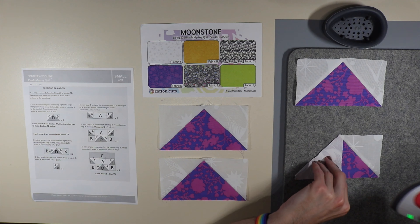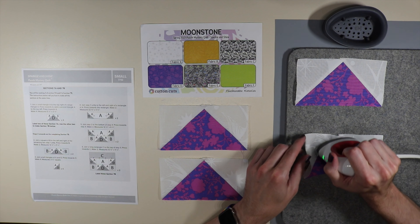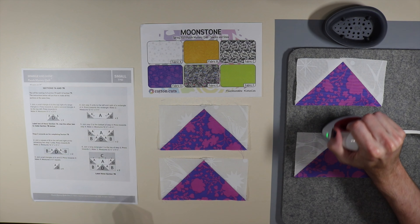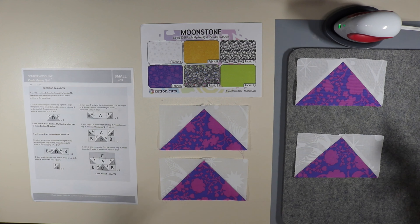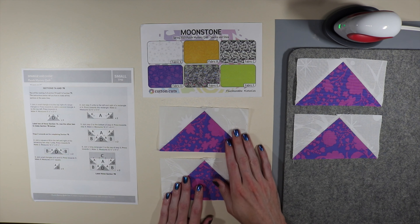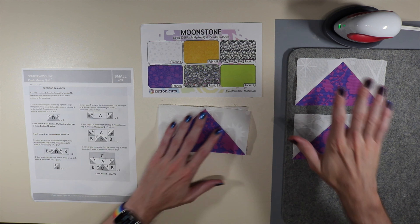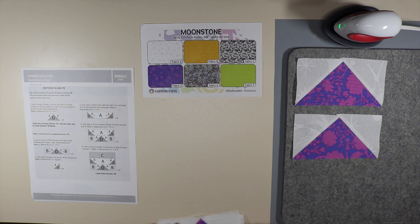I've made four of these. I press these kind of like half square triangles where I go up and then over, and that really does seem to help with warping and keeping them level. There are four of those done. The instructions say to label two as section 7a, and we're going to use the other two to make section 7b, so I'm setting those two aside.